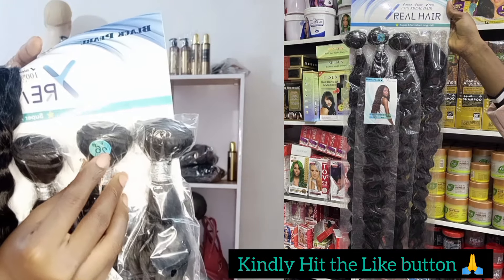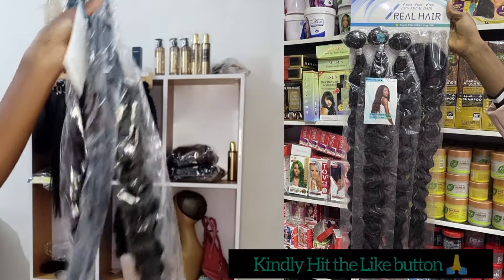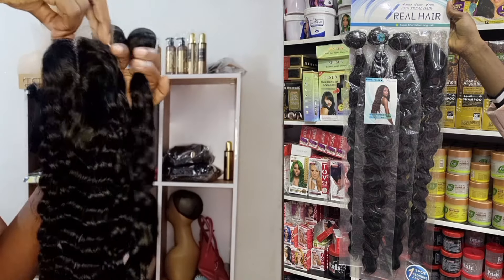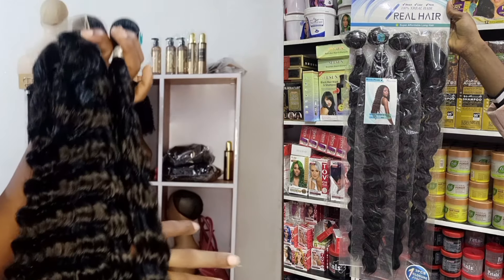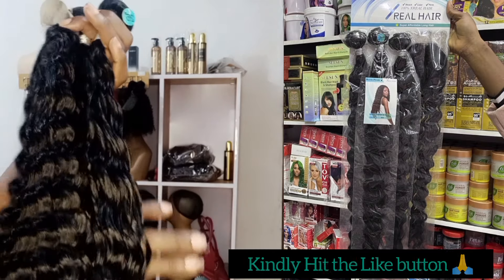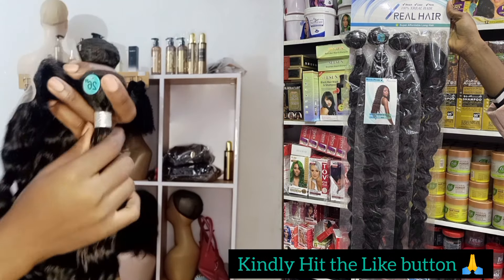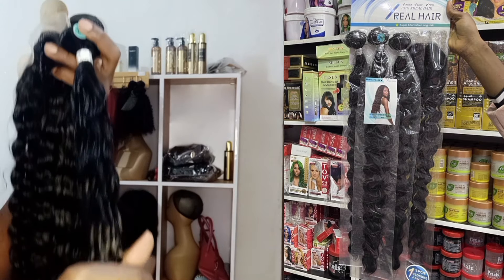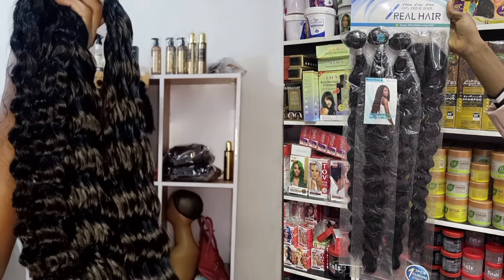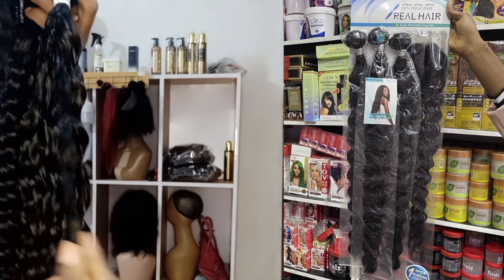The packet hair comes in 26 inches long. In the pack it's written 'M New Body,' which means a body wave, but the texture looks to me more like a loose deep wave than a body wave. The closeness in this hair is on another level — it's so smooth, silky, very shiny and really soft. I really like the texture.